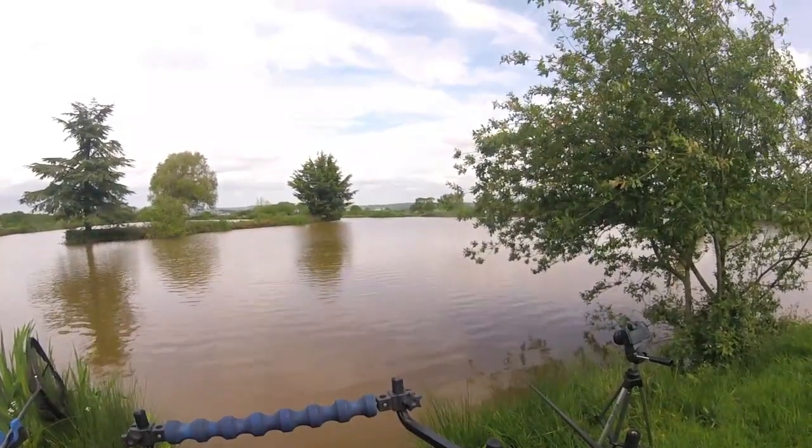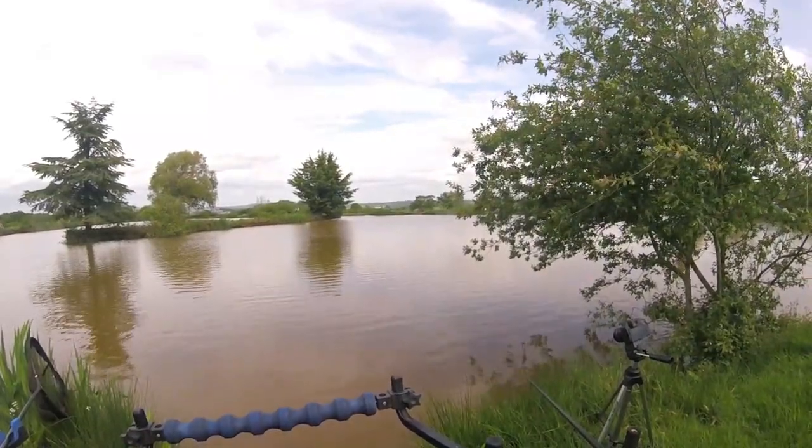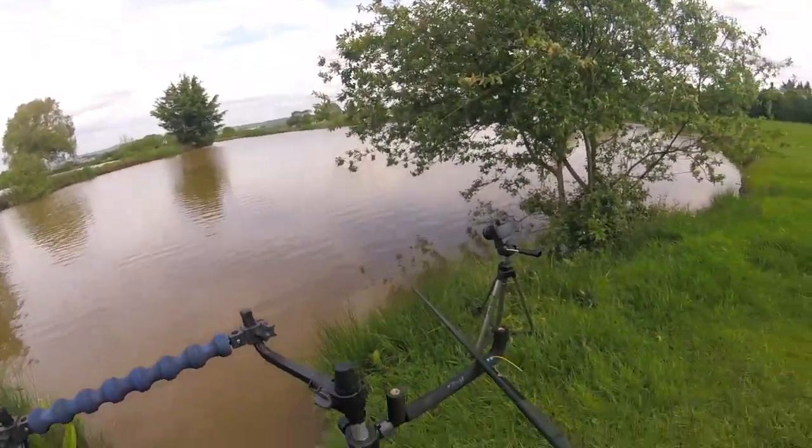For those of you who are in the comments always going, "My god, how high is your float out of the water?" — it's all for filming purposes guys, so you can see.